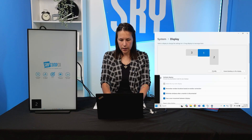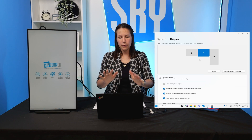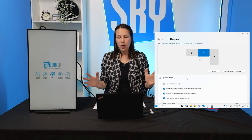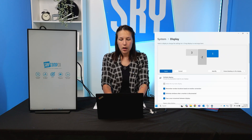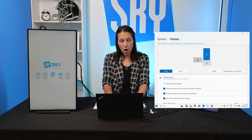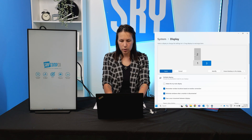I'll hit Identify — I see number one, number three, and number two, same as shown in my scheme setup. If your on-screen layout does not match your actual physical setup on your desk, you can easily drag and drop those little monitor icons around. It's not only left and right — you can also place them on top of each other, which is especially helpful if you have a stacked mount.